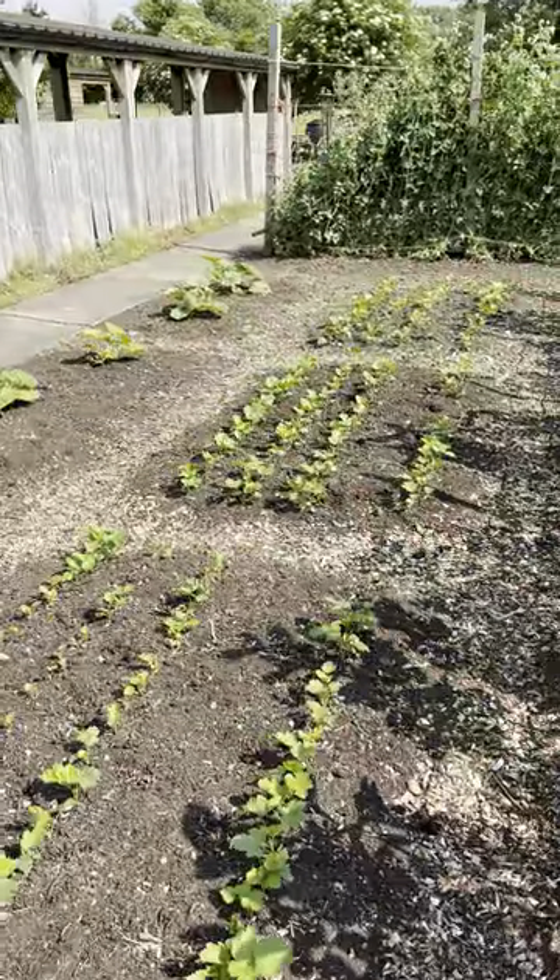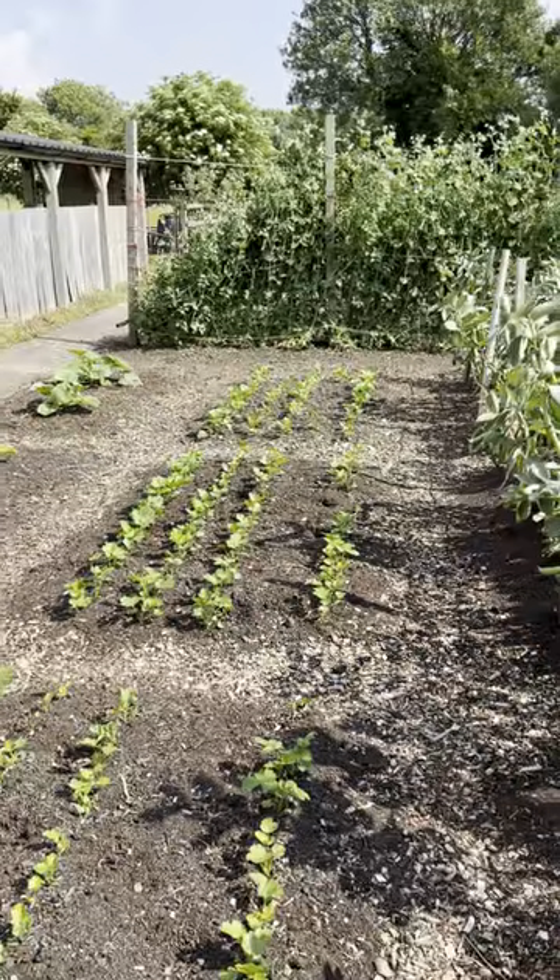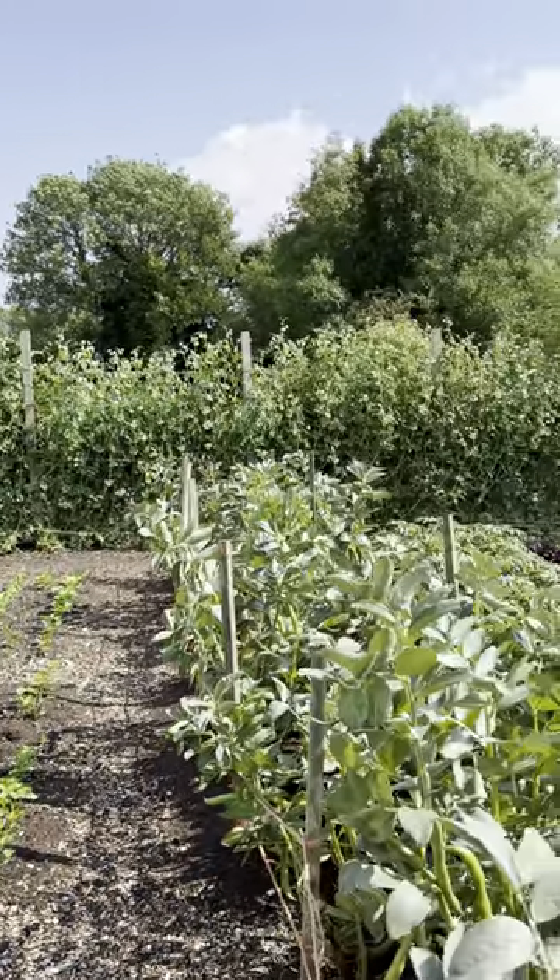Parsnips like this — I don't water at all. They're fine; they'll just look after themselves. And the peas at the far end, they need a lot because they've got so many leaves.